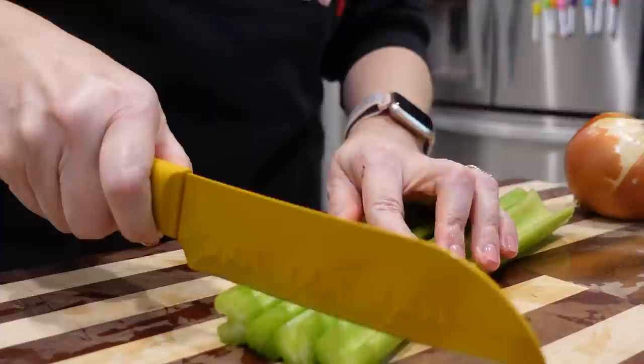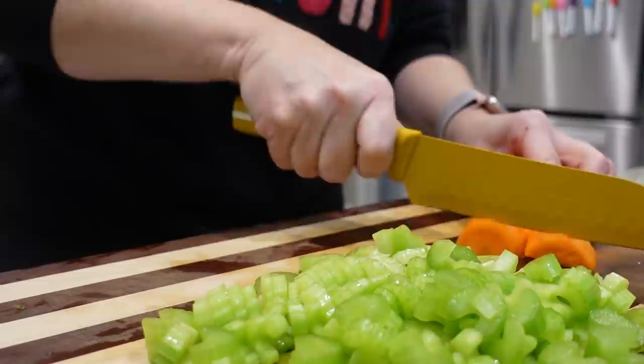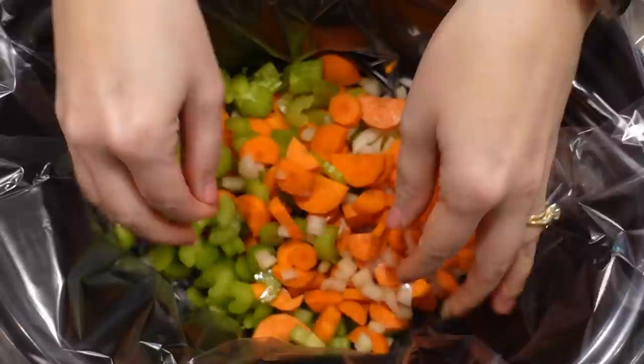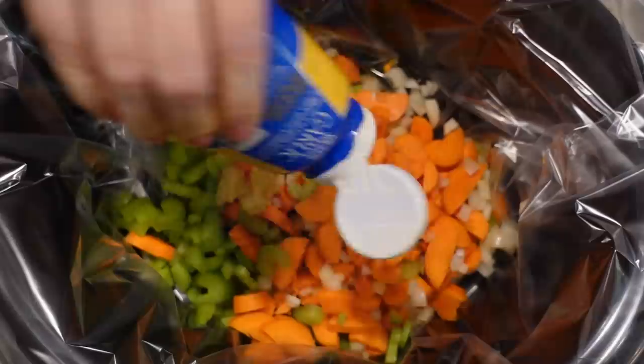To get started I'm just going to chop up our celery. I've got four stalks of celery. The recipe calls for four medium-sized carrots but I had two really large carrots and a medium-sized one, and then our onion. In the bottom of my large slow cooker I'm going to add all of our onion, carrot, and celery. Next we need about four cloves of garlic, minced.